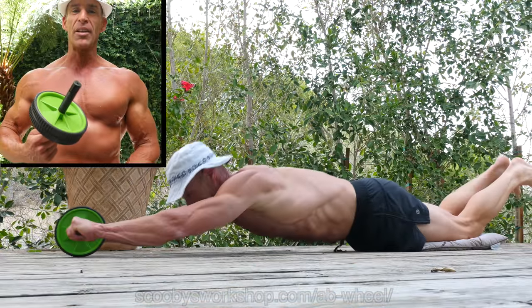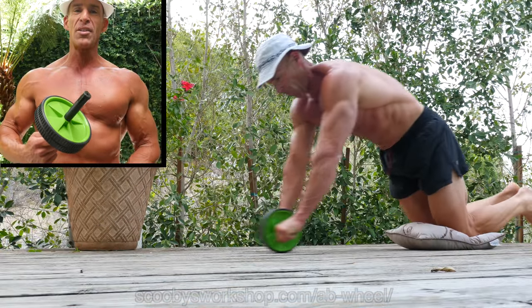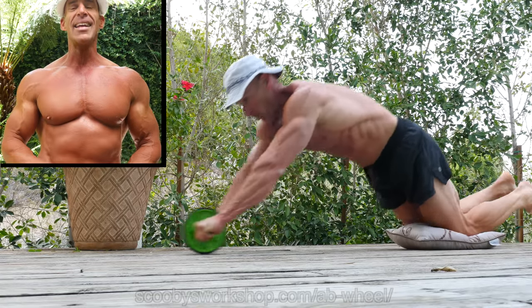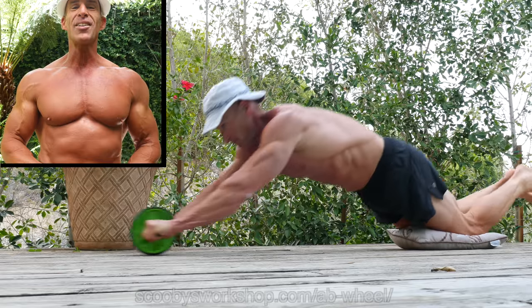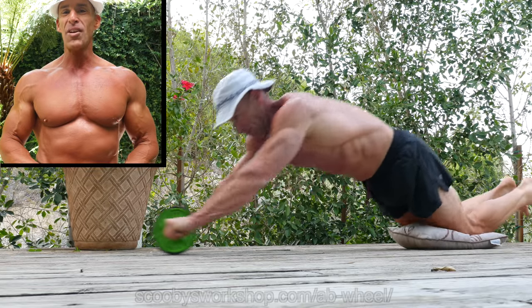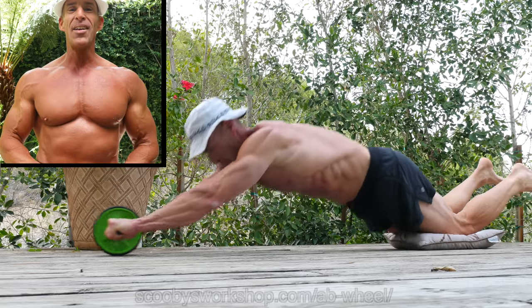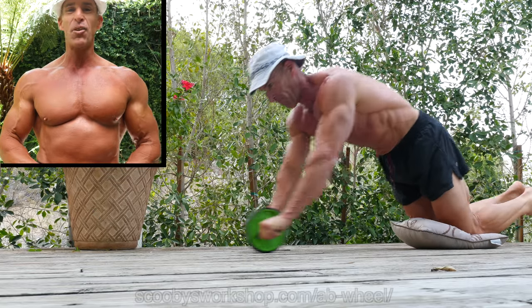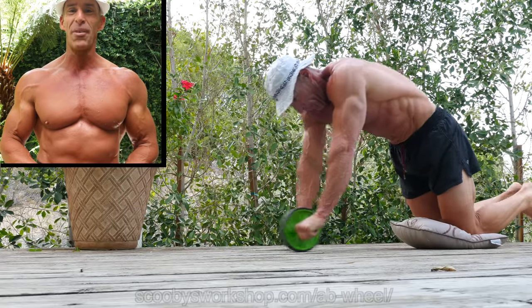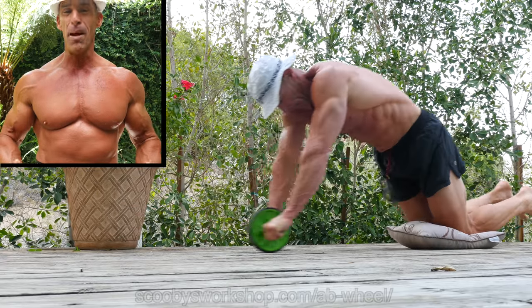Today we're going to talk about ab wheels — who they're good for, what they do, and how to use them. If you turn on the TV at any time of day or night, you're going to see all these advertisements for revolutionary ab devices that are guaranteed to give you washboard abs in three minutes or three weeks. Complete waste of money. Seriously. For 95% of you, abs are made in the kitchen, not the gym.